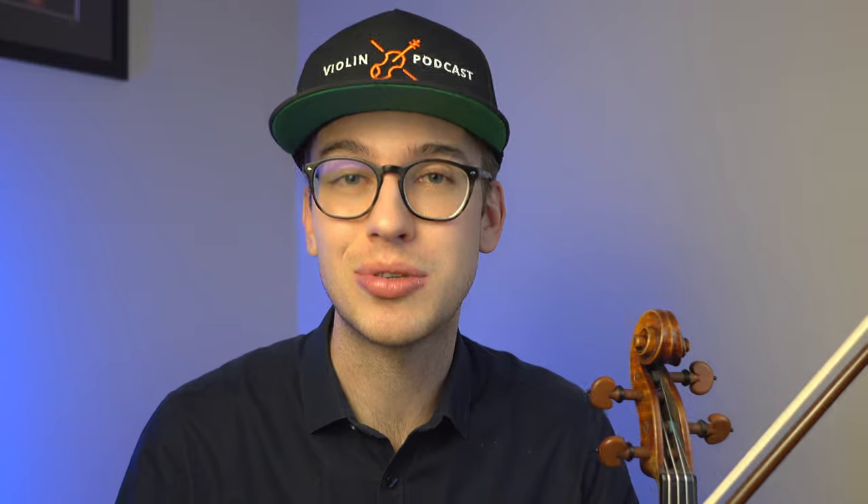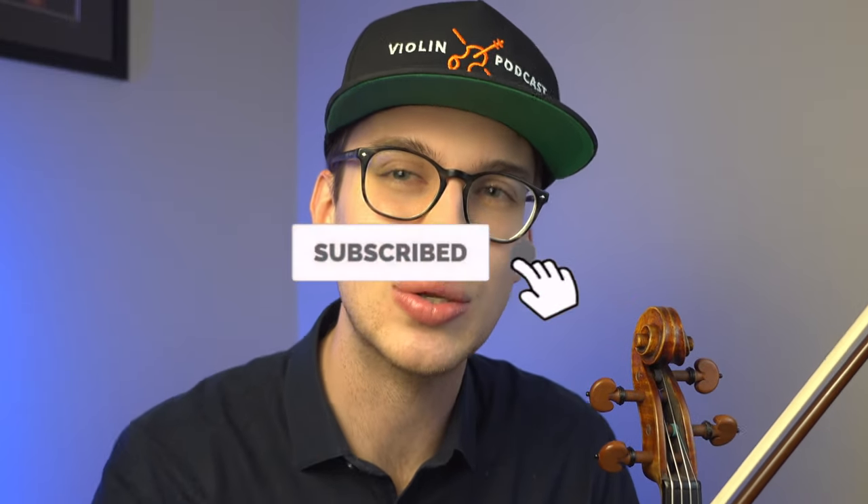I hope you found this video helpful. If you did, please hit the like button — it helps me out a lot. If you're not a subscriber, hit the subscribe button and bell notifications so you get notified when new videos come out. Make sure to check out the other videos on the channel and I will see you in the next video. Take care!